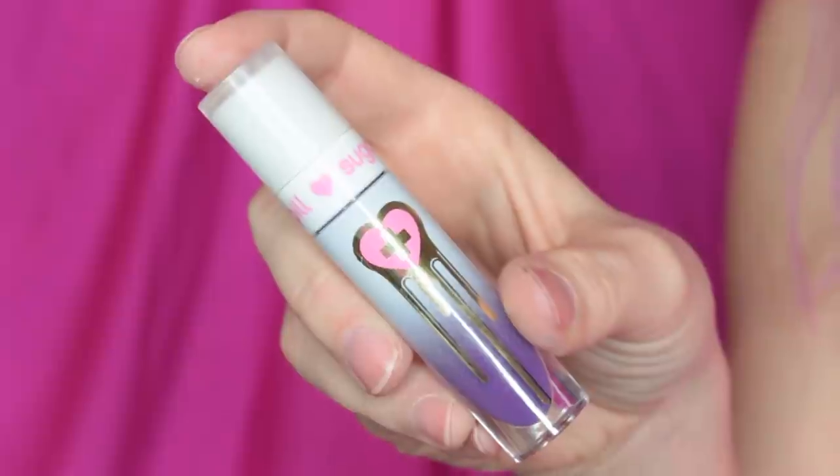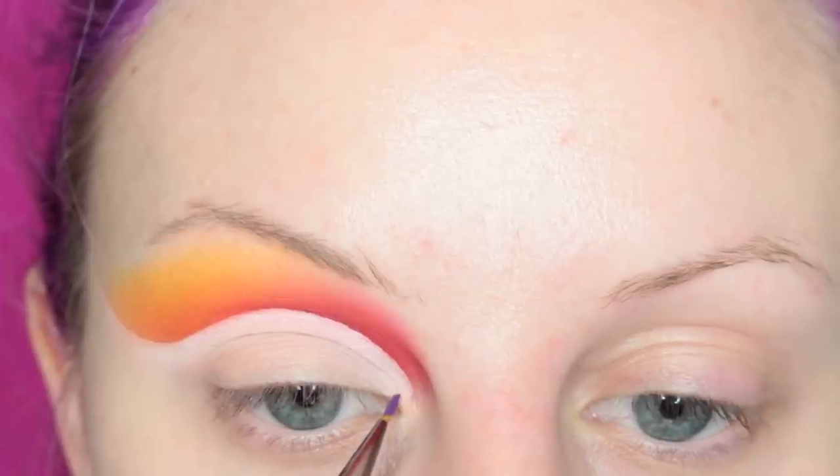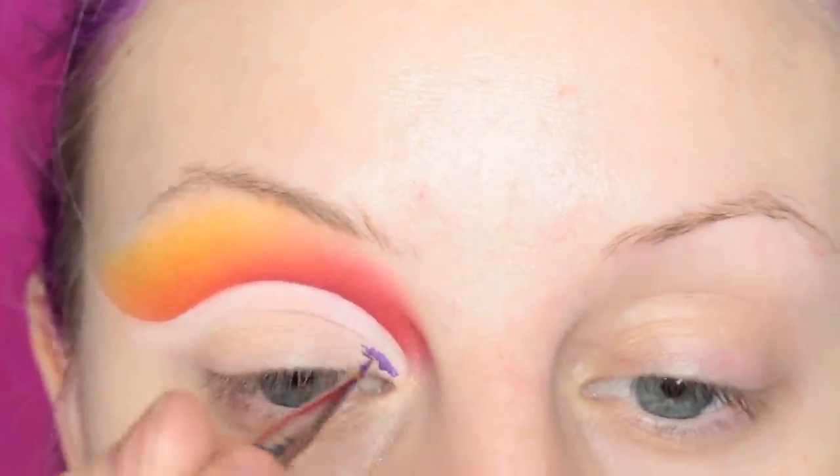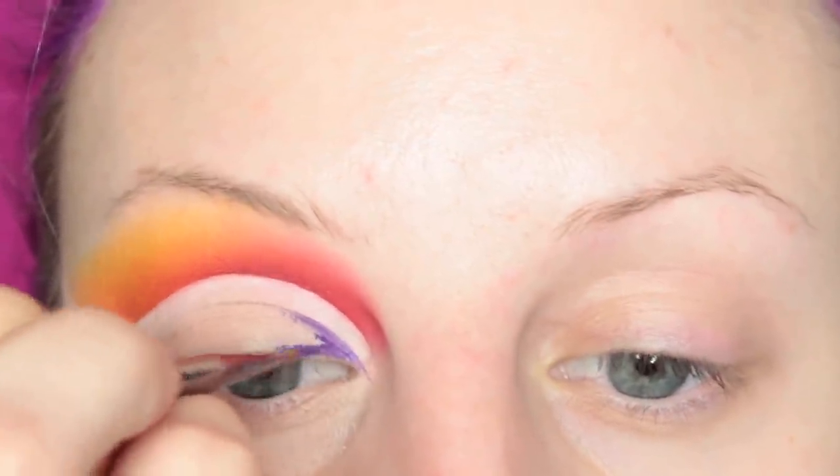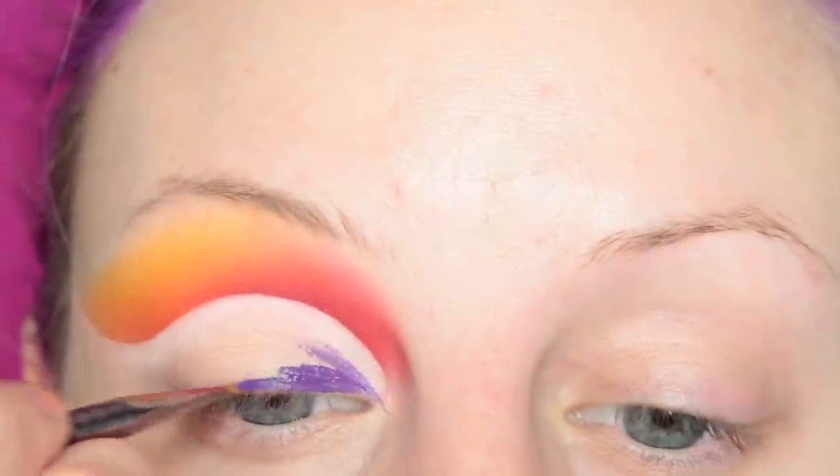I'm taking Sugarpill's Spank liquid lipstick and I am going to be drawing this halfway across my lid, leaving a space in between this and the crease because we're going for a pretty big negative space here.